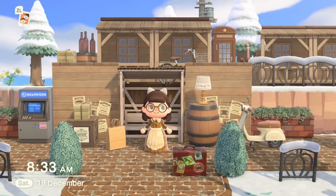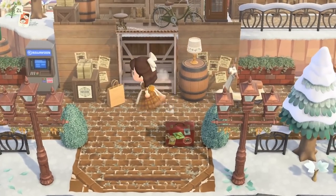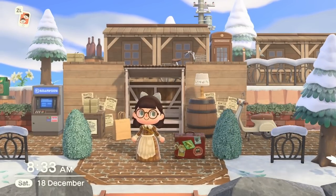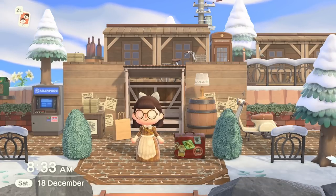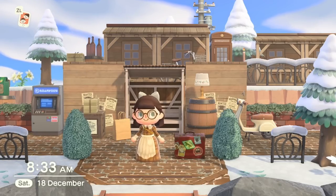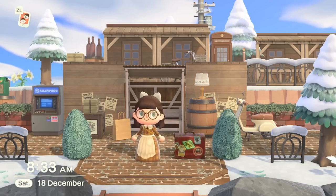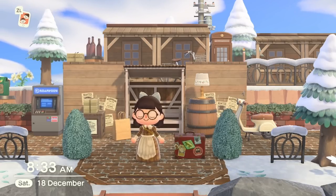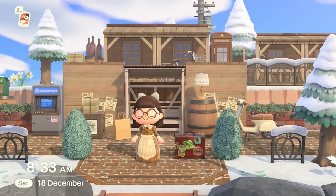Hello everyone and welcome back to my channel. My name is Emma, also known as Fleurs, and today we're doing a video all about replacements for simple panels. With the update we got a lot of new items, and I've been having a lot of fun experimenting with them. I found that some of these can be used as alternatives to simple panels — no longer do we have to use custom designs on those panels.